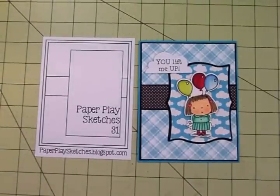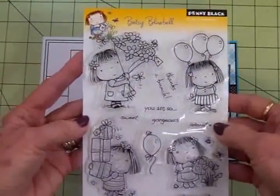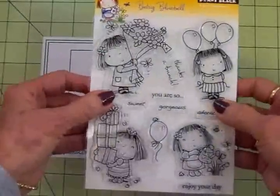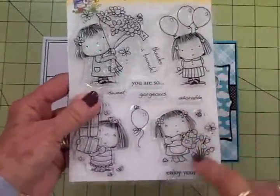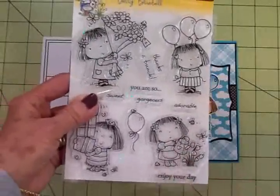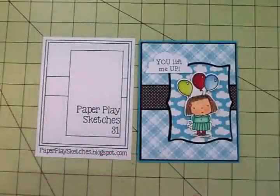Let me show you that little stamp set — it's just too cute, guys. There it is. There's lots of different ones on here: she's holding a bouquet of flowers, packages, and this one's really cute for spring where she's watering some daffodils. And there's little tiny bees and all kinds of things. I love that little set.